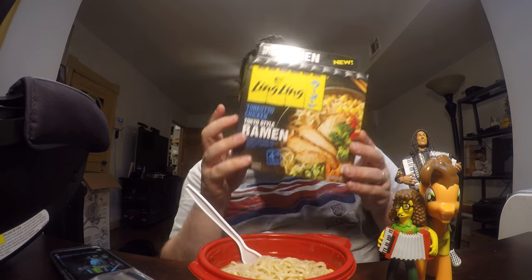I'm going to give the Ling Ling chicken tonkatsu Tokyo style ramen a 6 out of 10 — disappointing, lacking in flavor, and the only real savior to the dish was the chicken. Anyway, that's it for this video. Hope you guys liked it — give it a thumbs up, subscribe to my channel, all those other great things, and as always, enjoy yourselves. Bye!